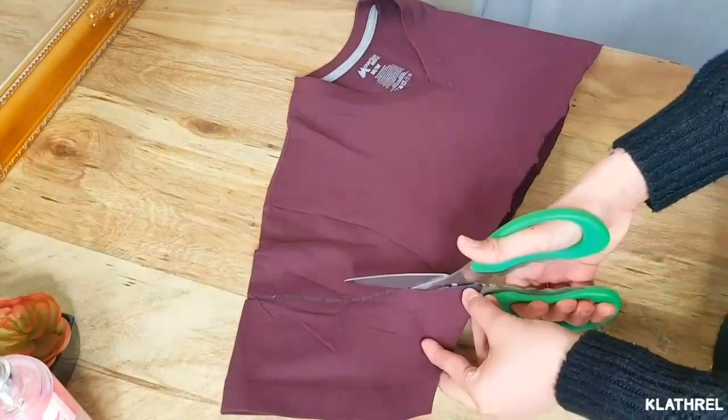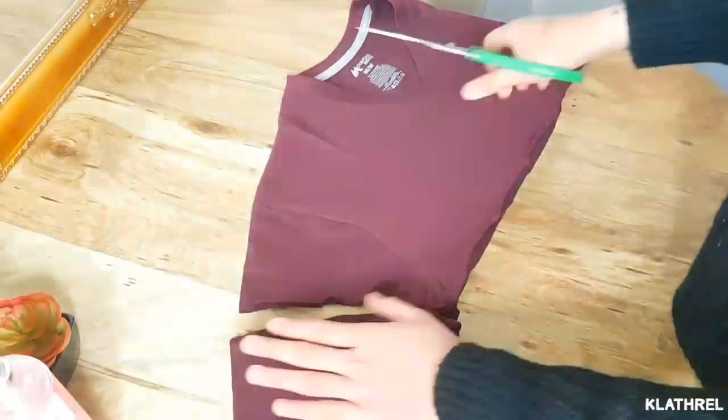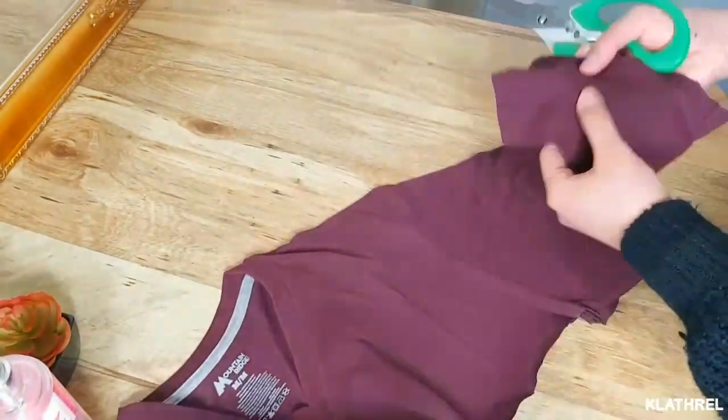Here I'm cutting the armpit-to-shoulder line, and I'm gonna use this piece to measure the other sleeve just to make sure that they're even.